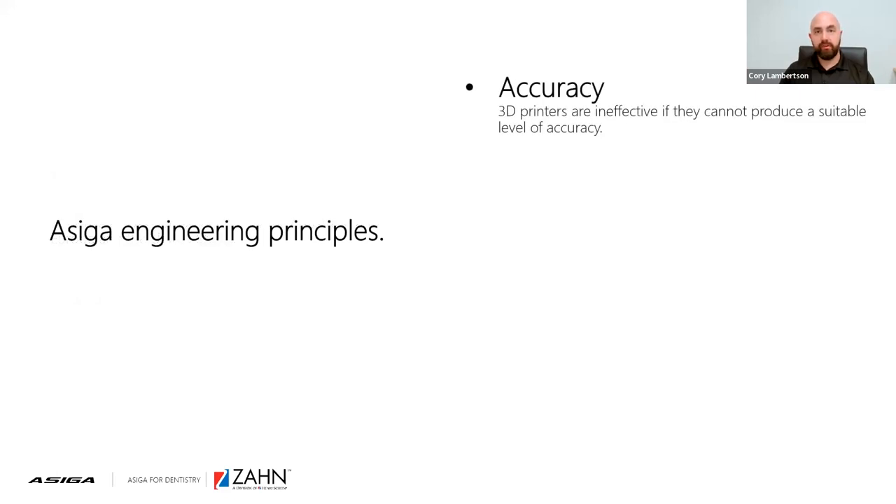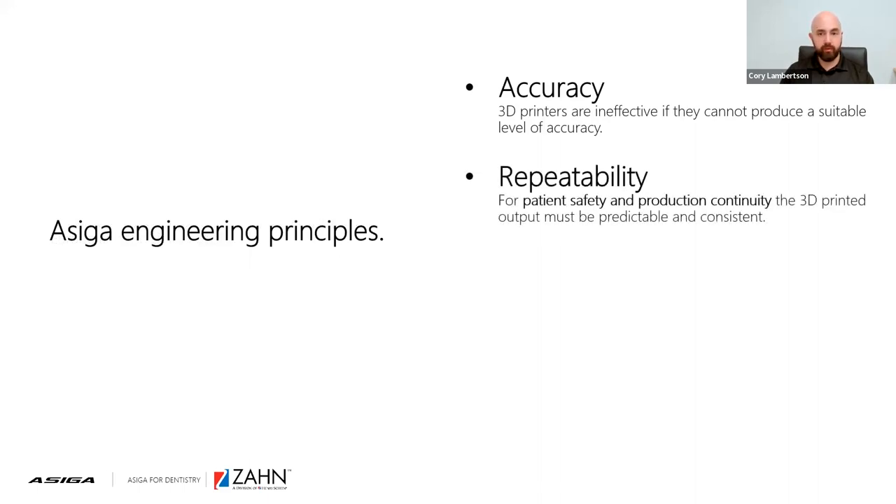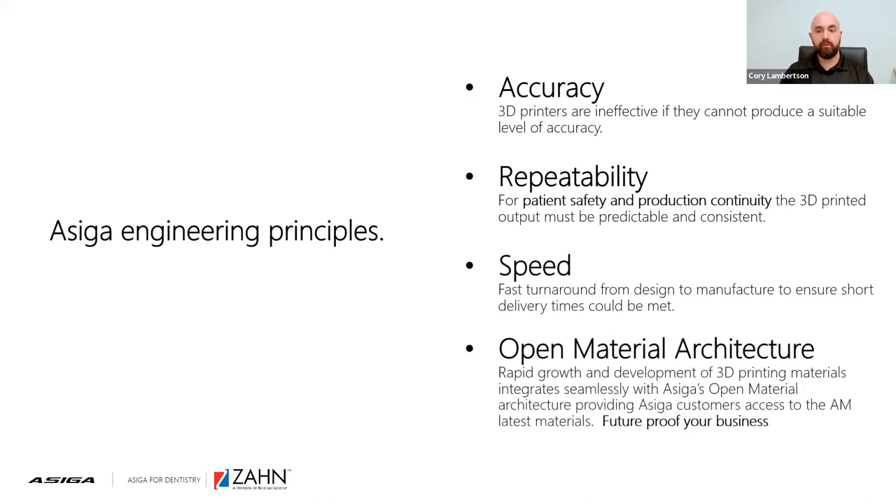We have key engineering principles we follow: our equipment needs to be accurate, repeatable, quick, and most importantly, open. That's what really leads us to partnerships with companies such as Meyerson. We've always believed our printers need to be open — we give the end user the ability to future-proof their business. As a printer manufacturer, we don't find it right to dictate what resins you should use for your patients. We enable that freedom with an ACIGA 3D printer.